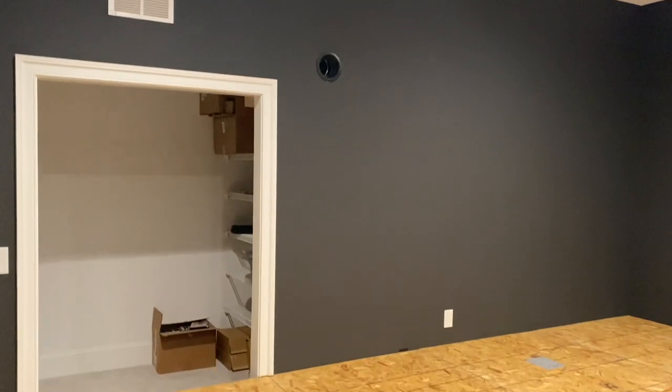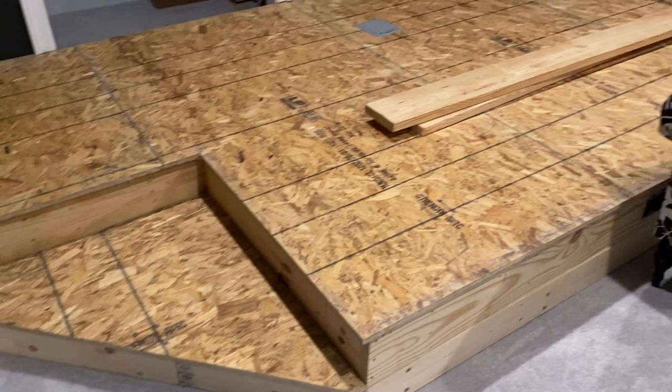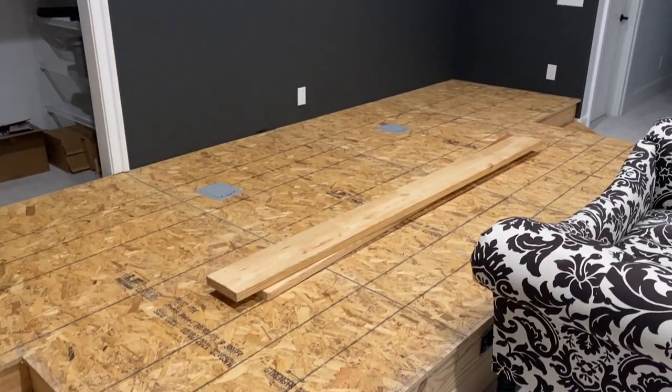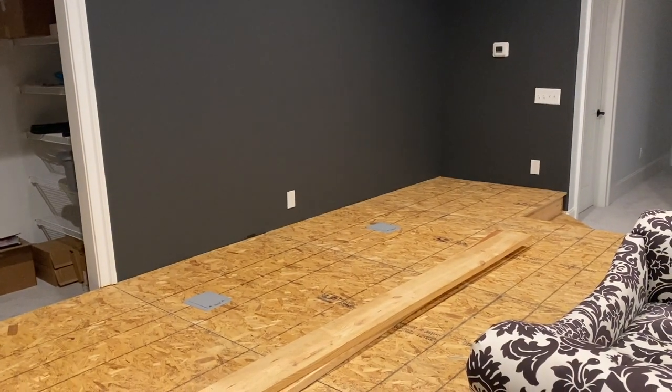Hope that was helpful guys. It's really cool to see it being projected from back there. I just got done building this riser which will be the next video. So if you're interested in this theater stuff, subscribe to the channel and you'll be notified when I get the next one out.